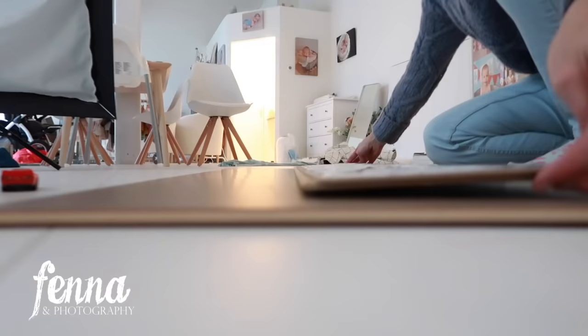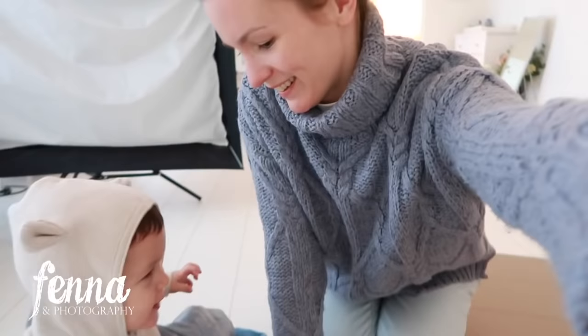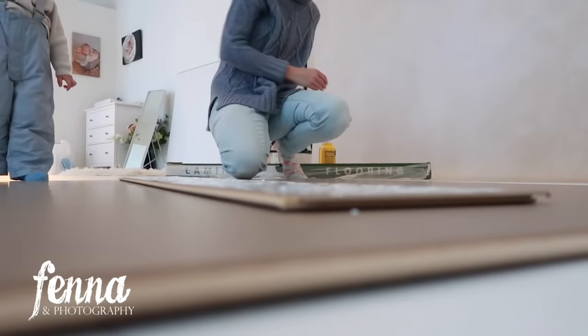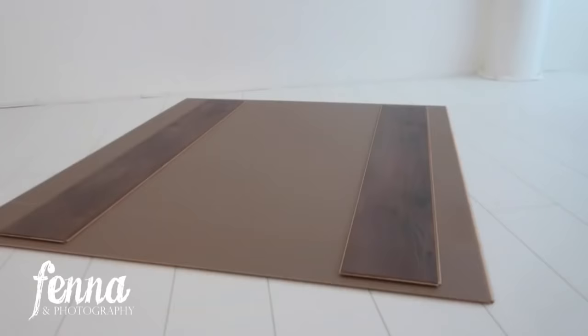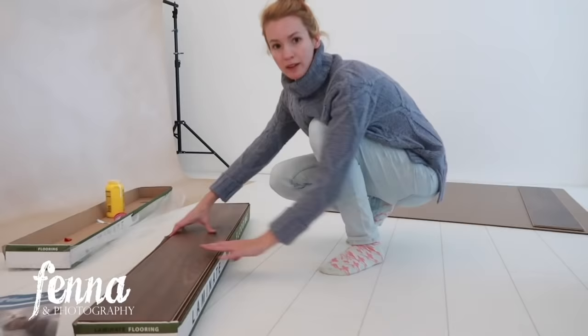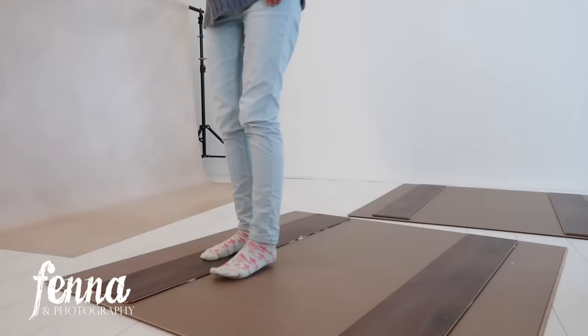Then I have to let it dry so I can make the next panel. Here we have the first floorboard — or backboard, I'm not sure yet. Now it's drying so I'm gonna do the second one. Here are the backs of the panels, so now I'm just gonna let them dry for a little bit.